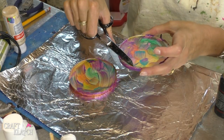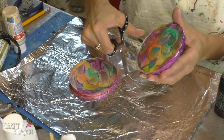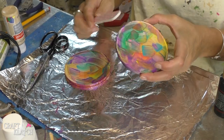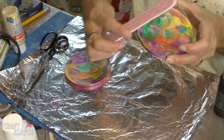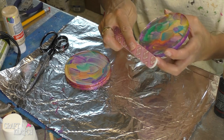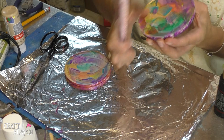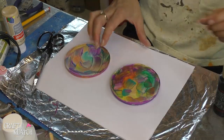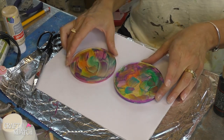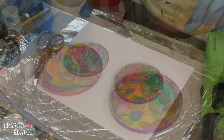We have a lot of extra paint on these edges so I'm just going to take my scissors and cut it off. And you can take a little file and file the edges right now if you wanted to, or you could do it later. Just take an old nail file — an emery board works just fine. All you're doing is cleaning up that very edge. Wipe off the dust and you're good to go.